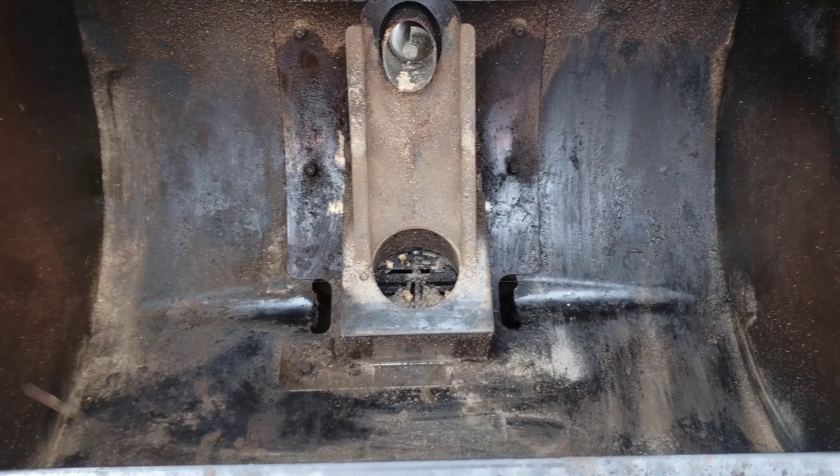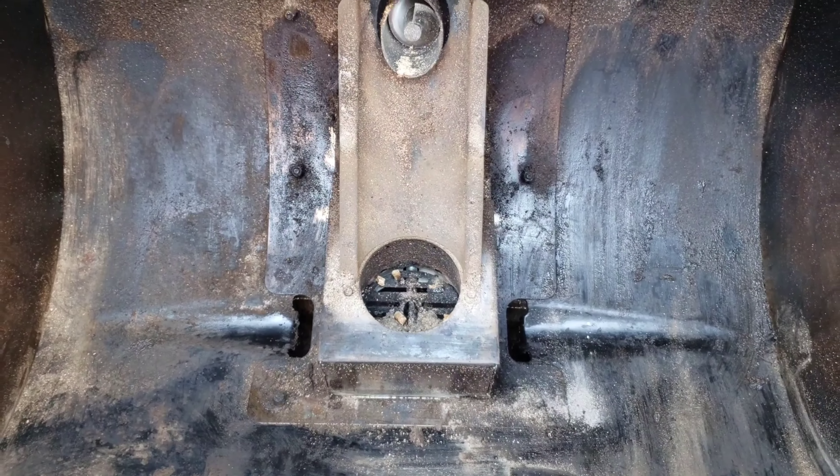Here's a shot of the flavorizer bars. That's what the inside looks like after a low and slow cook at 225 degrees for almost 12 hours. It definitely needs some cleaning, so let's go ahead and clean it.